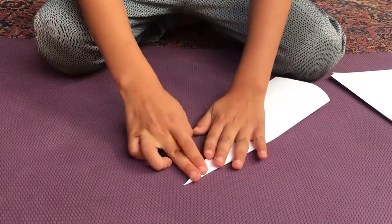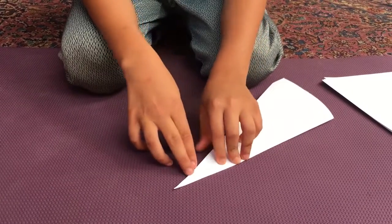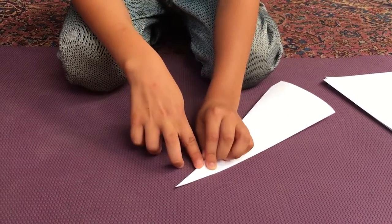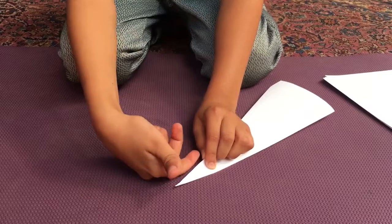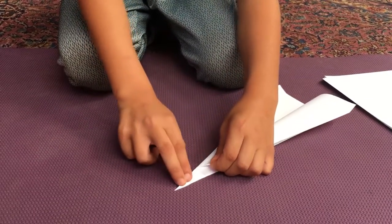Now you fold it in half like so, and now we're gonna fold the wings. You're gonna fold it about an inch and a half away from the tip of the nose.